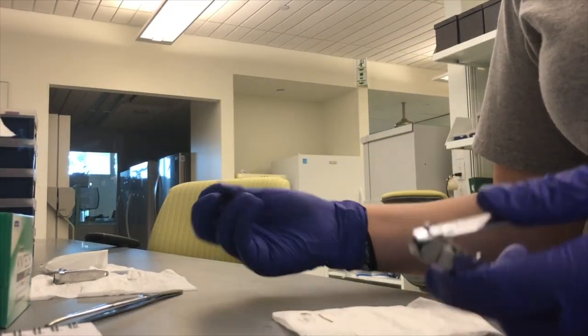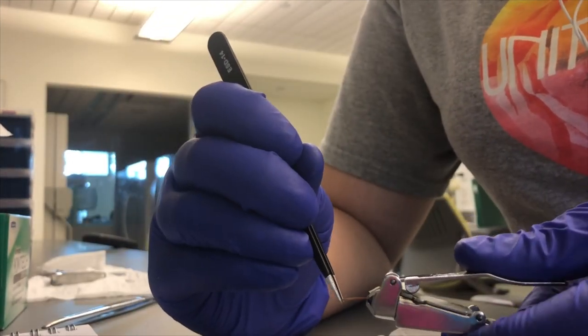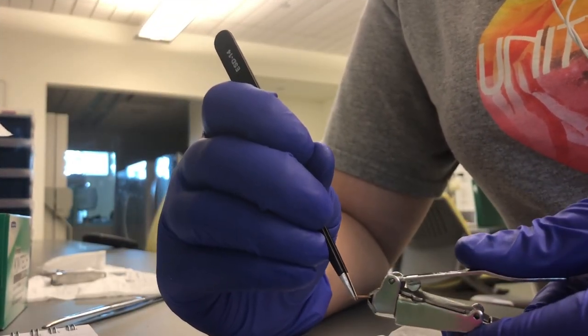This process was extremely time consuming and took a lot of patience. Typically, two to three spines were clipped per individual that tissue was collected from.